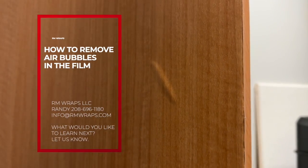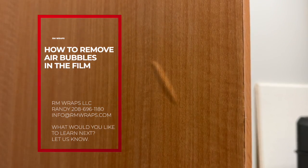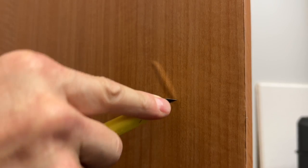This video is about removing little air bubbles. There's nothing you can do about it — you will get air bubbles from time to time, and this is how you do it. I usually poke a little hole right there at the edge.